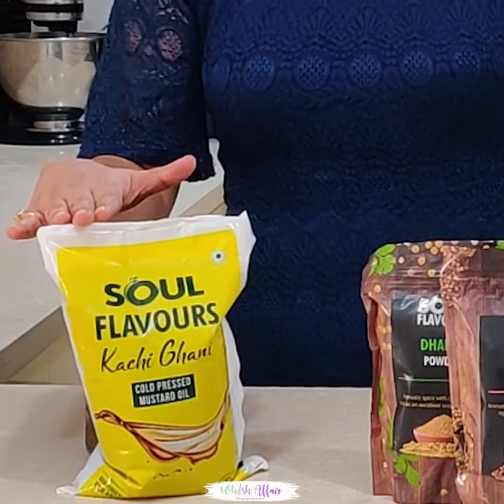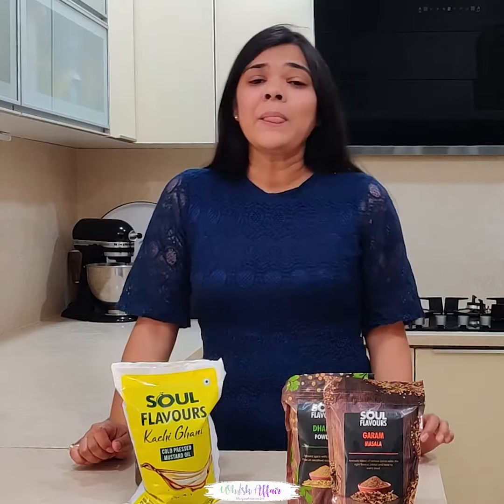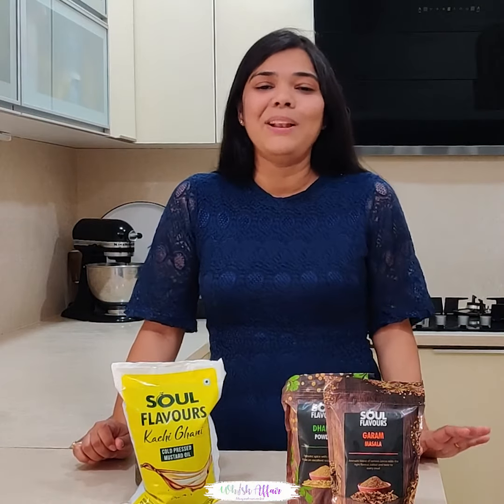We will make this kadhai paneer with Moody Care Salt Flavors Kachighani Mustard Oil. This mustard oil is cold pressed, which means that when pressed it has no use of artificial heat. Therefore its flavors, aroma and pungency are completely intact.